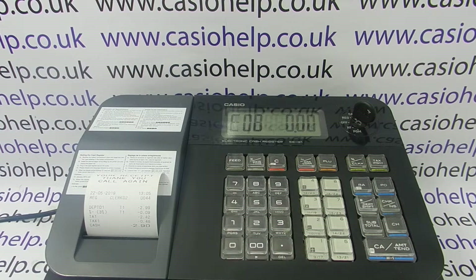I hope that covers all the basics. For more information on these machines, please visit casiohelp.co.uk or feel free to subscribe to this YouTube channel. Thanks for watching.